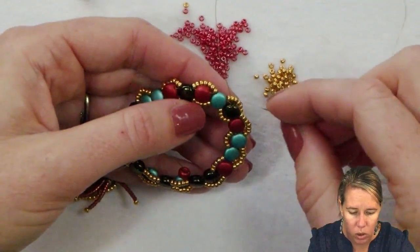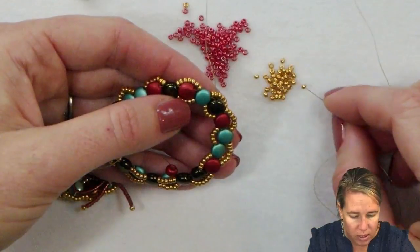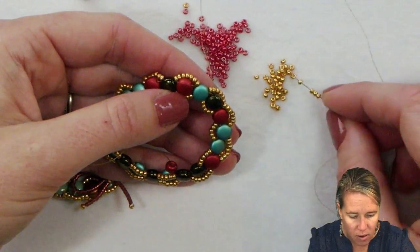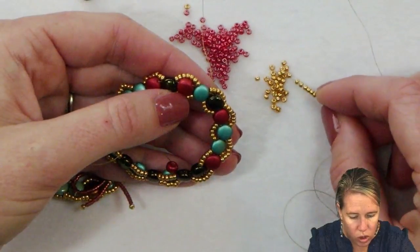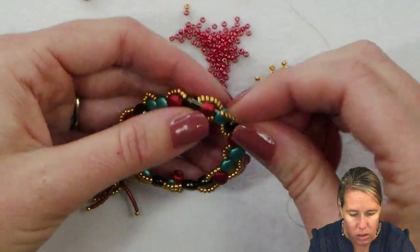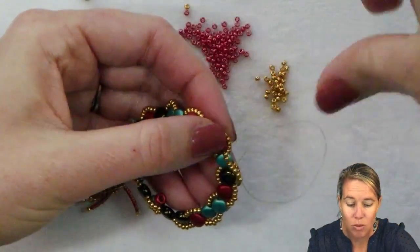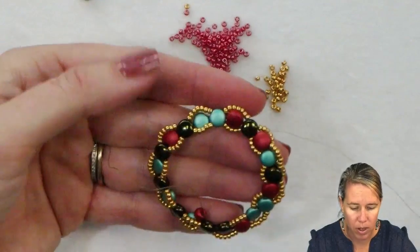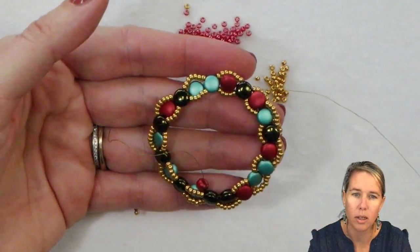I'm keeping these all to the front — pushing back the previous seven-piece garland and making sure the new seven go to the front. You don't have to, but I'm just keeping it that way for consistency. Whichever bead you didn't sew through previously is the bead that you're sewing through as we wrap around and add this second row of garland.